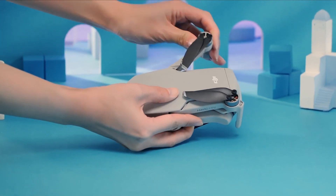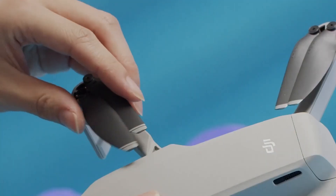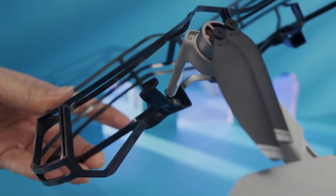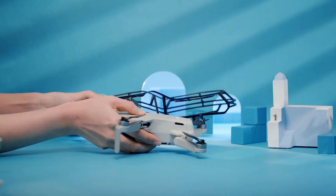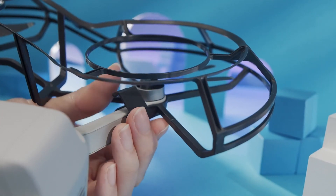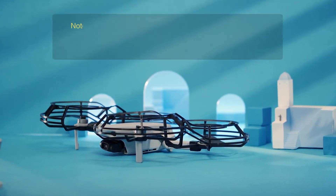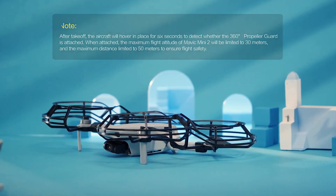Tilt the aircraft and insert the front landing gear into the front end of the propeller guard. Keep the aircraft level and insert the rear arm into the rear end of the propeller guard. Lock the clips — you will hear a click when they are properly secured. Follow the same instructions to attach the other side of the 360-degree propeller guard.